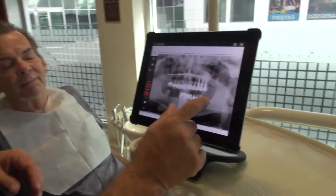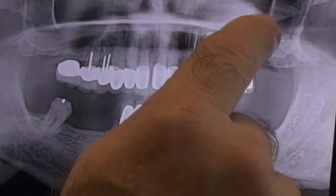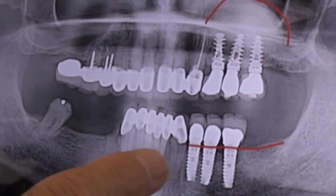When we have a patient — this is a patient that already has three implants placed. We did a sinus lift. Do you see this bubble there? That's bone grafting. We already have placed three implants there.